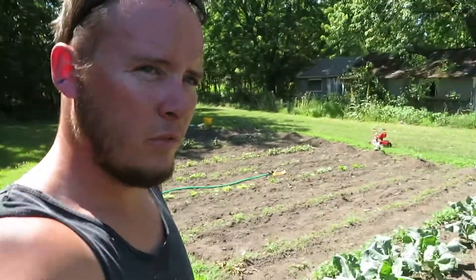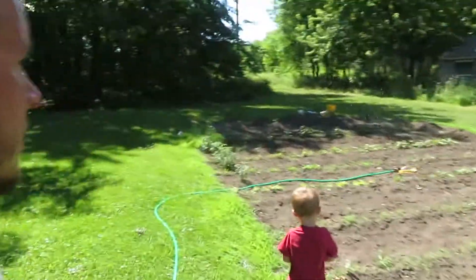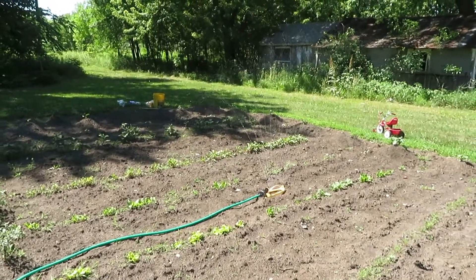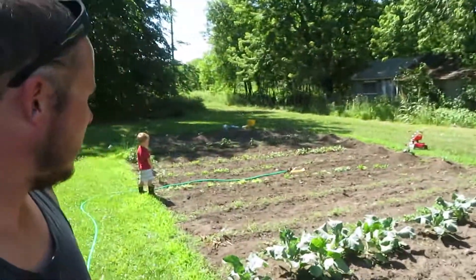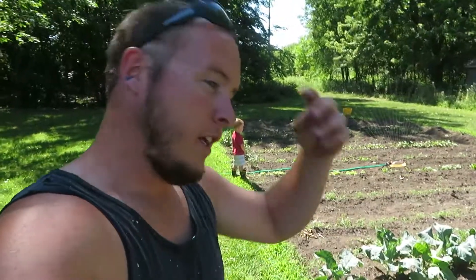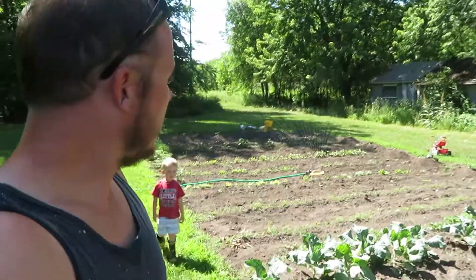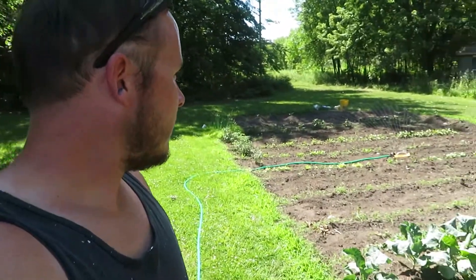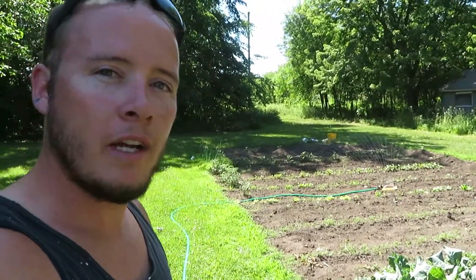Doesn't have very good pressure though — that's all we get right there. Oh well, I can move that around, no big deal. It's pretty obvious now why that pump would not run it from the well over there — there's obviously not much water pressure. I'm going to have to move it a whole lot farther that way to get the whole garden covered. Heck, I may have to move it four or five times to get this whole thing covered.